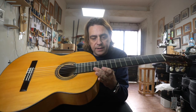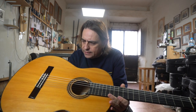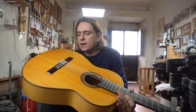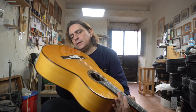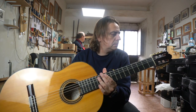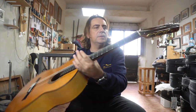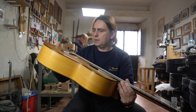The string action is very, very good. It is great. Here in the back, exactly the same. The clavijero — the tuning pegs — also very good. Very good.